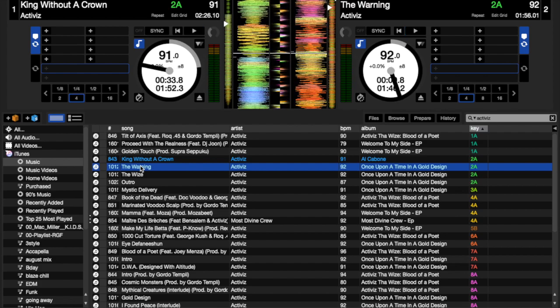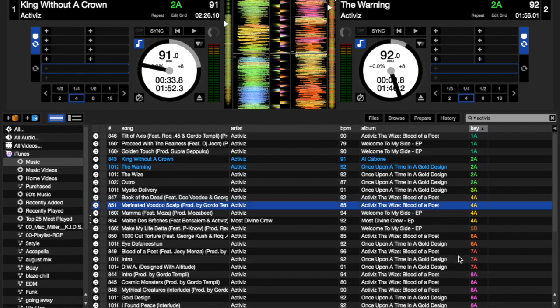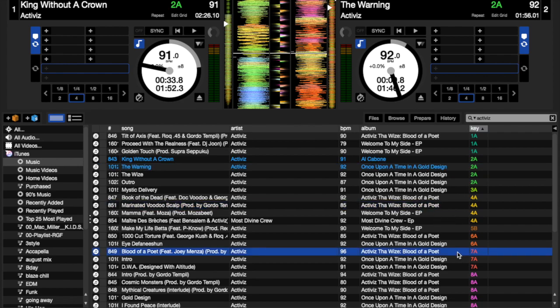So I was just basically going to show you guys how it looks. You can also key shift, but I don't have pitch and time enabled. It would be right over here — you'd be able to shift. So say if you had songs that were completely just not compatible — incompatible — you could shift it to make it sound nice.